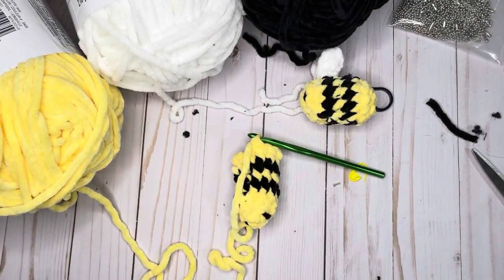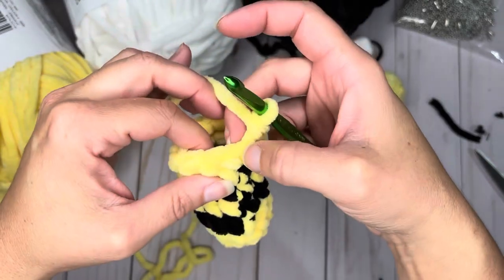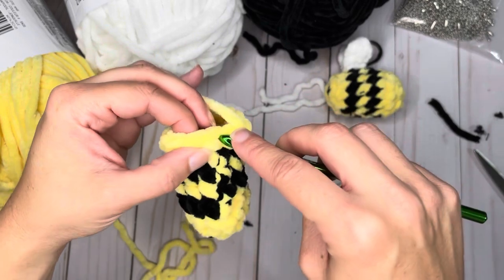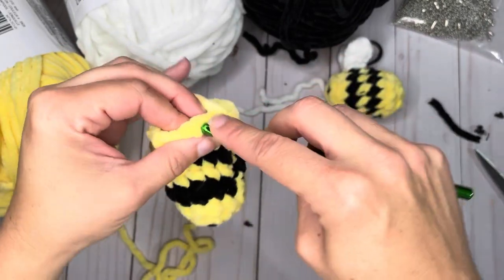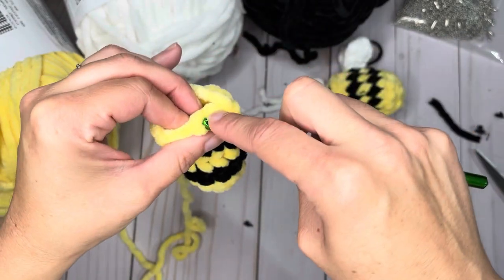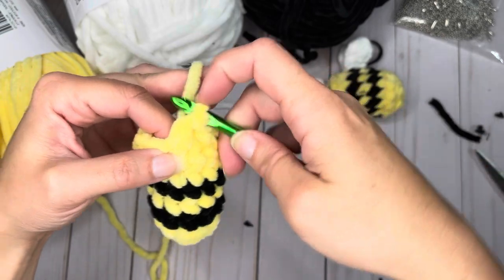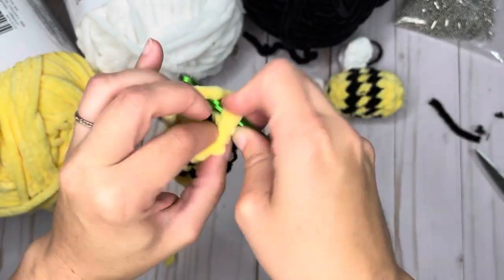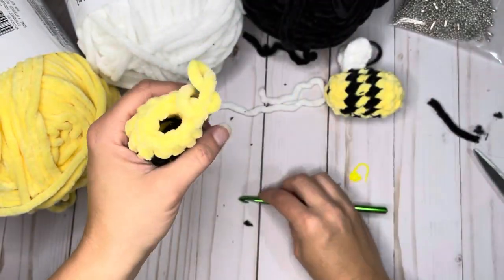This is the round where we're going to start decreasing and closing up the little bee bottom — six decreases. Again, front loops only. I like to do the invisible decrease, but you can decrease however you're most comfortable. Go under the front loop, wrap around, go under the next front loop, and finish the crochet — that's one. Repeat for two, three, four — and I stop at five to stuff my little bee butt.